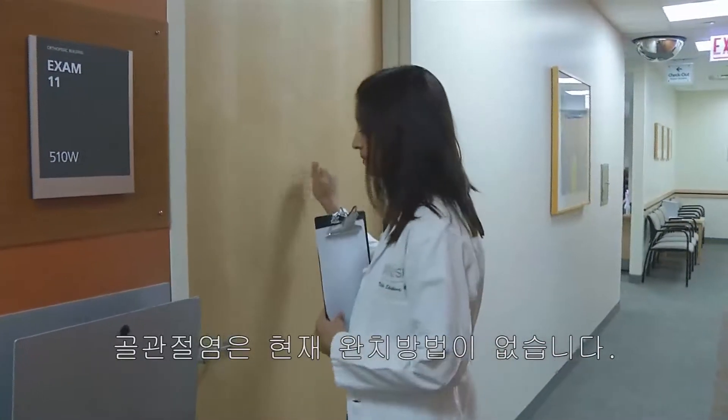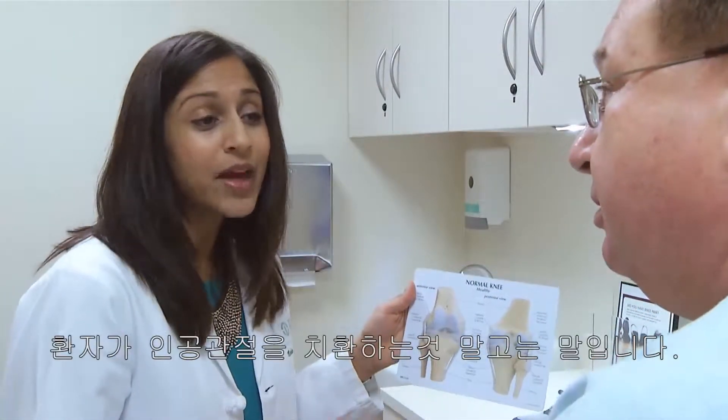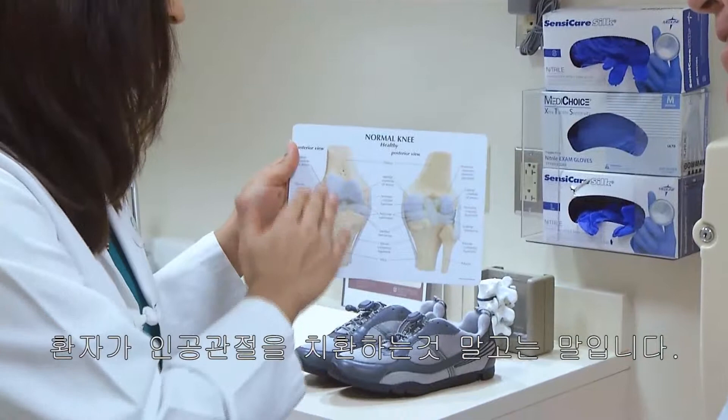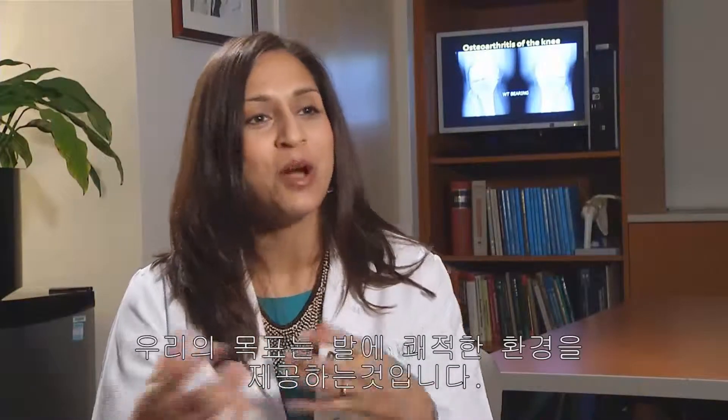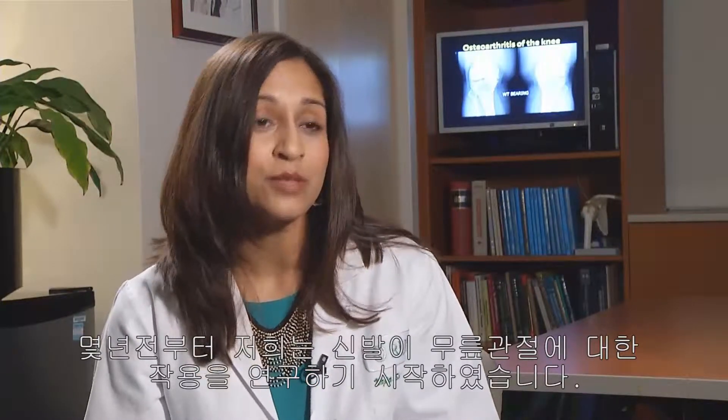We know that we don't really have a cure for osteoarthritis. So eventually, as osteoarthritis progresses to end stages, the only real cure is a joint replacement. For years, shoes have been engineered for the feet — to provide comfort to the feet. Nobody really thought about the fact that our whole lower extremity is connected: our foot is connected to our knee and to our hips. So anything we put on our feet obviously affects the rest of us. It's just recently that we really started paying attention to what our shoes are doing to our knees, especially when it comes to something important like osteoarthritis.